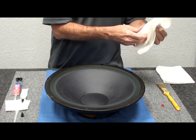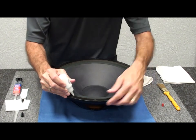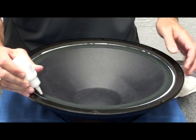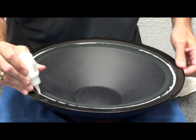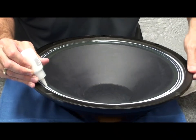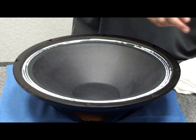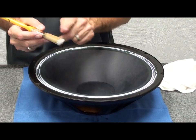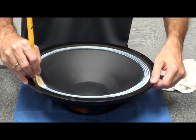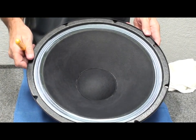We'll run a small bead — poke a hole in the nozzle after removing the red cap. I like to hold the bottle in one hand and spin the speaker underneath. It doesn't have to be perfect; you'll use the brush to spread it out and paint it in place for a nice even finish. There are three grooves in the fabric surround, so I'll run three beads of sealer to start. I like to use a one-inch sash brush, which has an angle on it, but any small clean brush will work great.